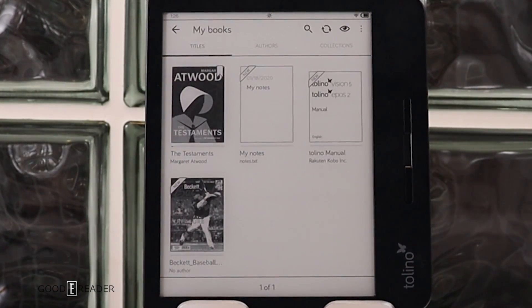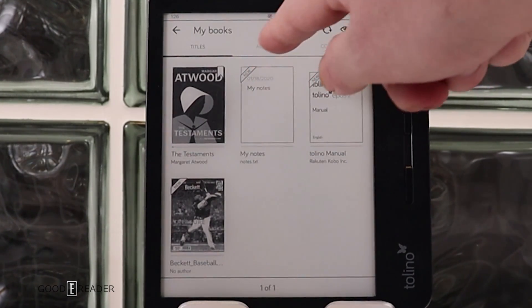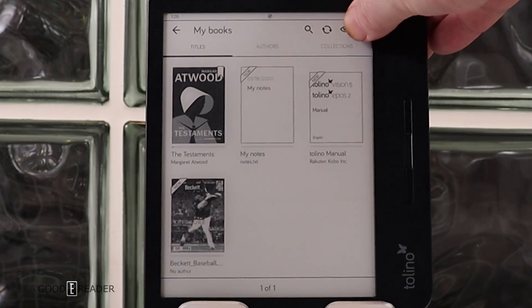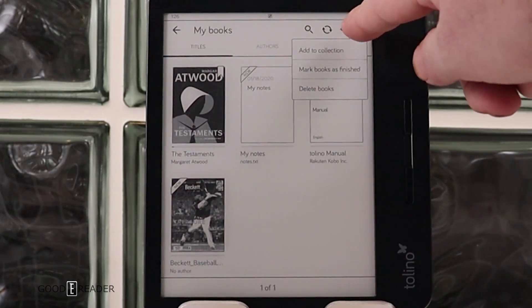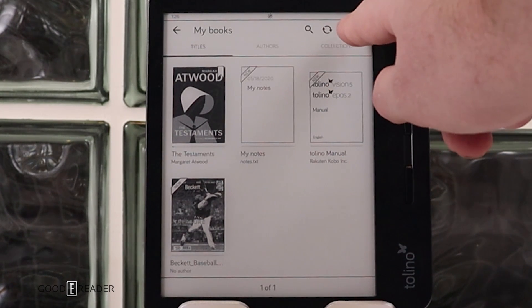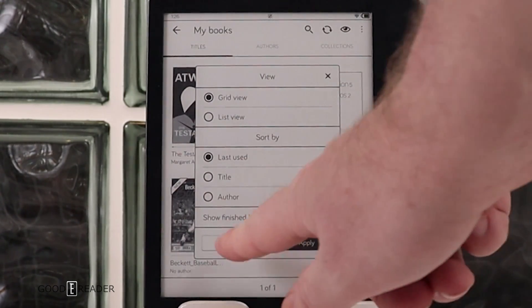The library menu is where all your purchased or sideloaded books are stored, along with notes you've taken — notes are converted into an e-book format. You can sort by titles, authors, or collections. From here you can add a book to a collection, mark a book as finished, or delete it. Display options include grid view, list view, and showing finished books.